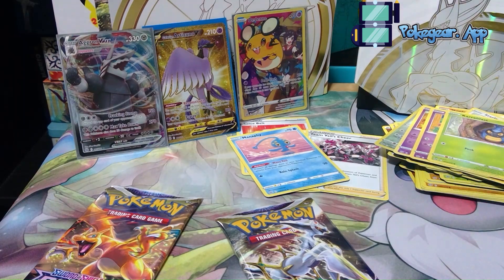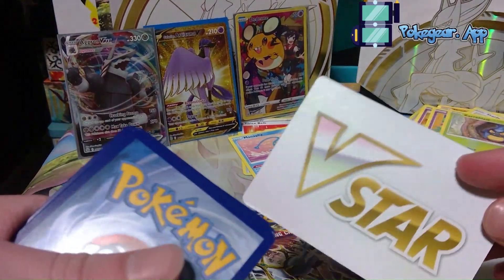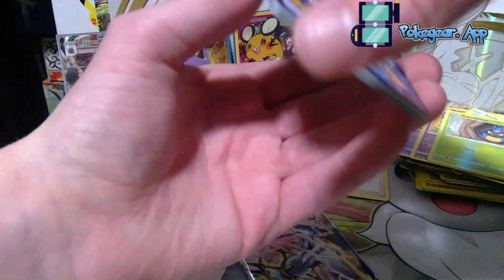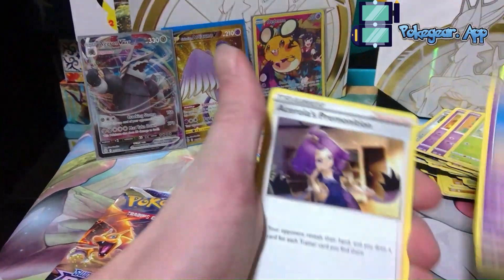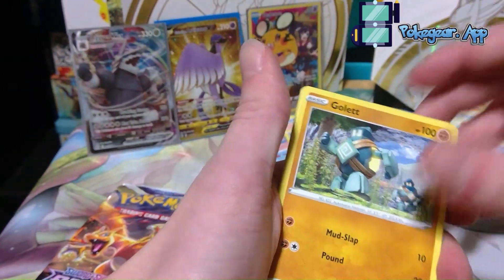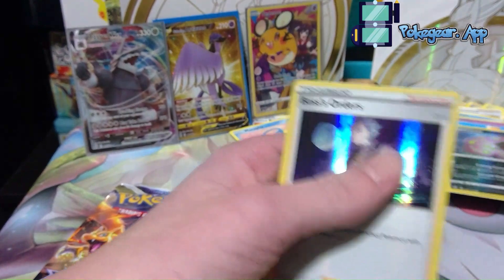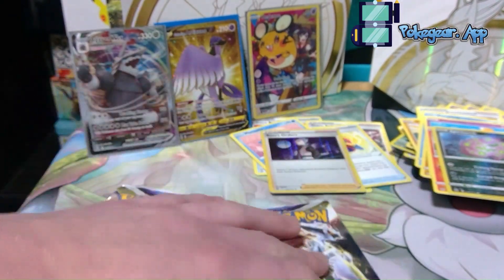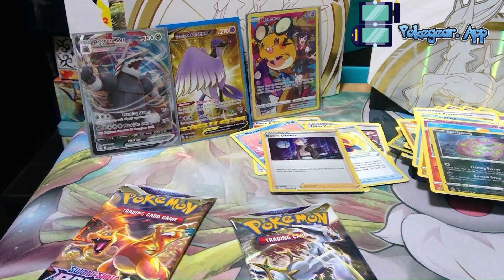Let's do it again — hit me again! One, two, three, four. What is that card right here? I'm going to guess it's a... wow, it's a V-Star Token! I'll put that right there. Hot Helmet — technically that's a good card. Sigalith, Acerola's Premonition, Sawk, Corphish, Golett, Mimiyu, Chimchar, Spiritomb, and a Boss's Orders holo — let's go! We got a Boss holographic!